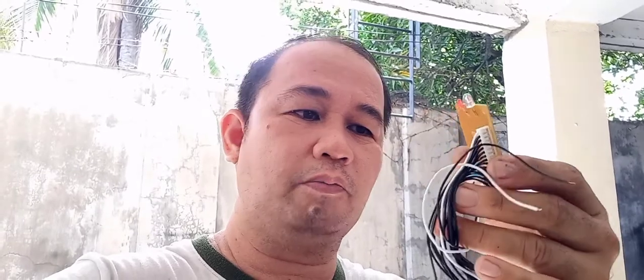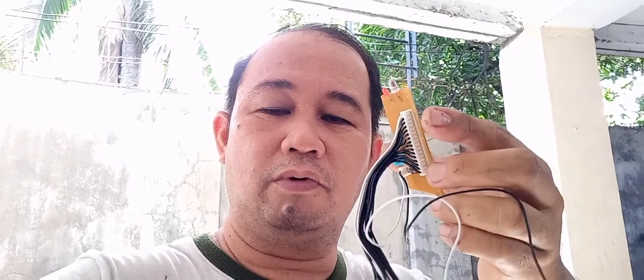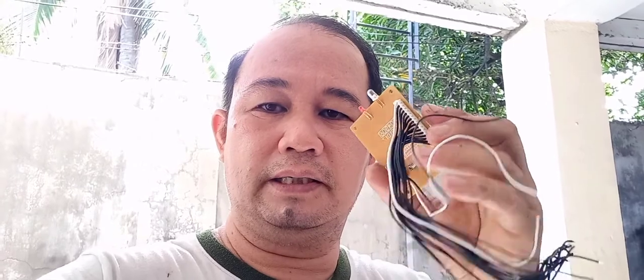Ito guys yung pin — ito hanggang 1 to 16 wire na nandito. Tapos yung dalawa dito guys, ito nga yung supply sa battery. Yung pin ito guys, 1 to 16 — yun yung una, yung kulay puti yun ang number 1.